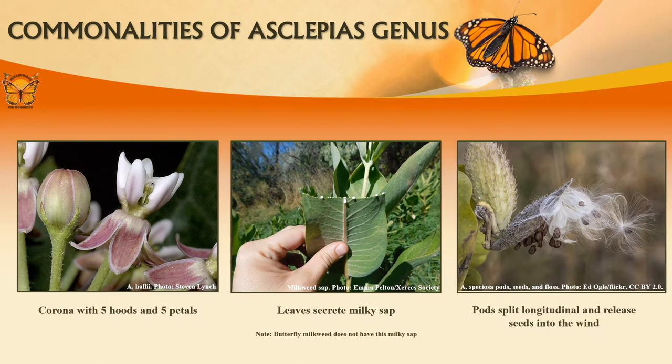Here are more visual representations of the commonalities in the genus Asclepias. In the left photo, you can see the corona with five hoods and petals. In the middle, you can see an example of milky sap secreted from leaves. The right photo depicts a seed pod with longitudinal sutures, allowing seeds out into the wind.